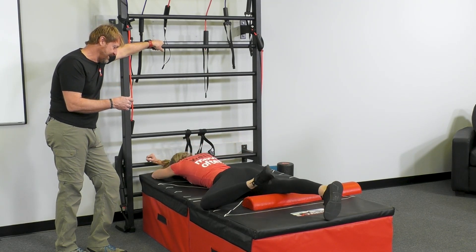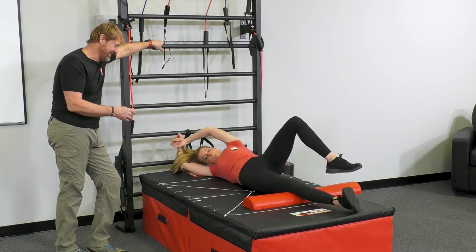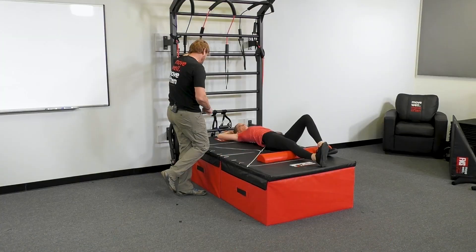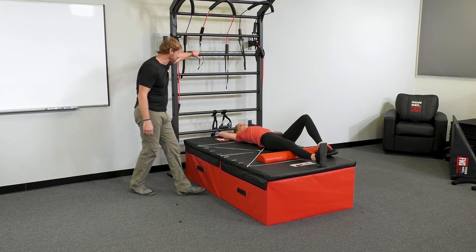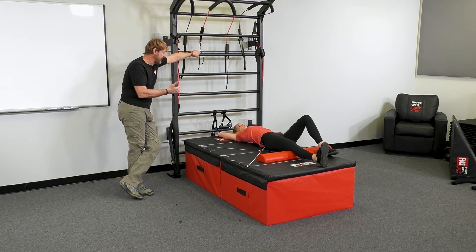Good. Then take that leg back across. Bridge. You're holding your breath both ways, so I'm going to give you one more chance to do a breath sequence. Let's do breathing out on the way over, breathing in on the way back.